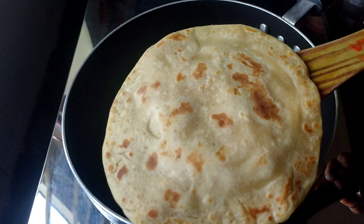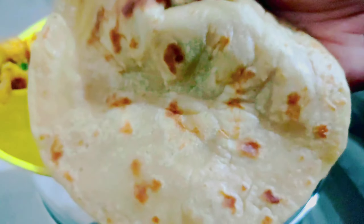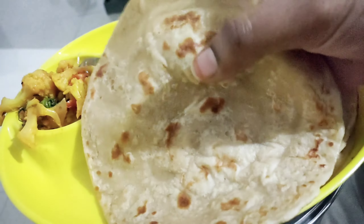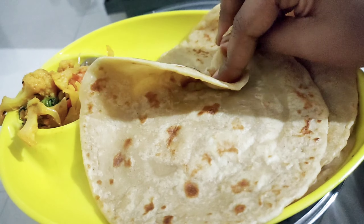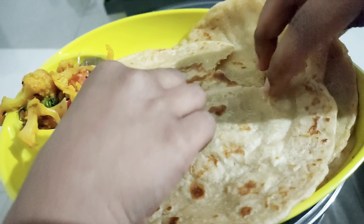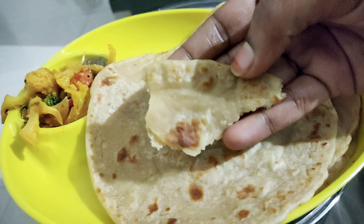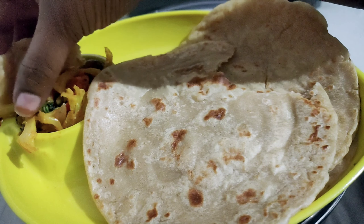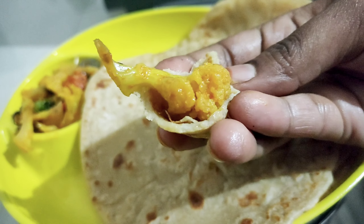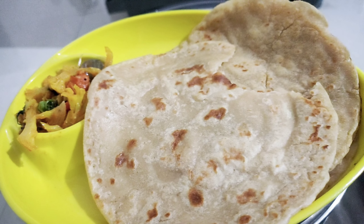They are very smooth. If you try it with gobi or eat curry, please try it again and comment below. This is a trending recipe — thanks for watching. Please subscribe to my channel. I'll see you next time.